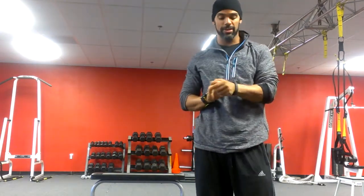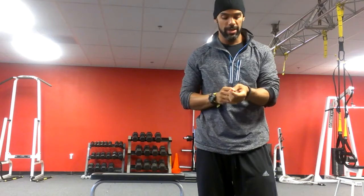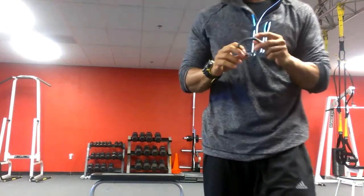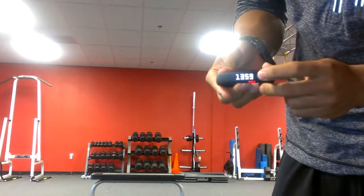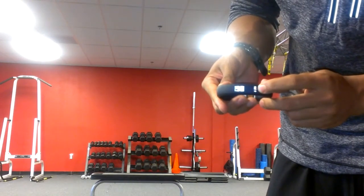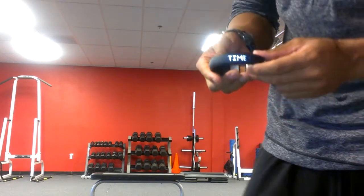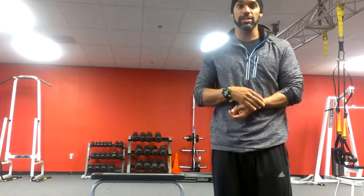So let's tell you one thing about the FuelBand. What this basically is, is an accelerometer, so it basically measures the movement. It measures a few different things, so I'll take it off and show you guys. If you click on this, it says fuel — it'll tell you how much fuel, 1359. Click on it again, it'll tell you how many calories you've burned, how many steps, and then it's also basically just a clock. So if you don't do anything at all, you can use this as a cool-looking futuristic watch.